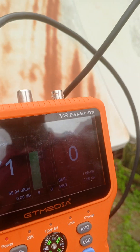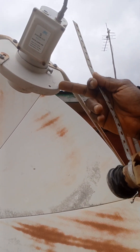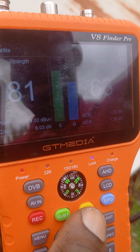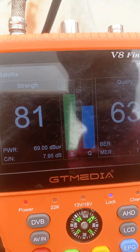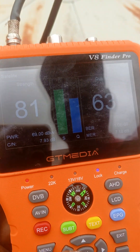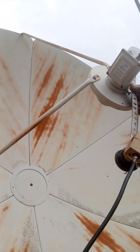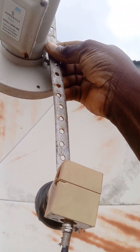I think this is 68, so 51 should be here — to your right when you're facing the dish. Look at our finder — we've got a signal. You can see we're getting 60 on signal strength, and the quality is 63 on 51E. The LNB position is just about 10 inches off. It's a good signal.